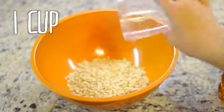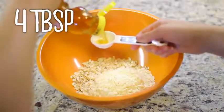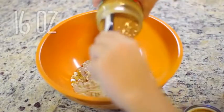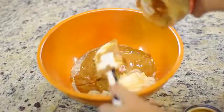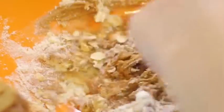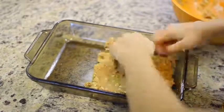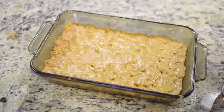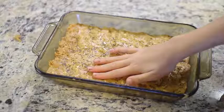Start by adding a cup of the oats, then take some of the whey powder and put in half a cup. Next, add four tablespoons of honey and 16 ounces of peanut butter — which was an entire jar. That's a lot of peanut butter! Then mix it all together. The website I found this recipe on recommended mixing it with your hands, so you can do that if you want. Then just put it in the pan and sprinkle the chia seeds on top, pressing them in when you're done.